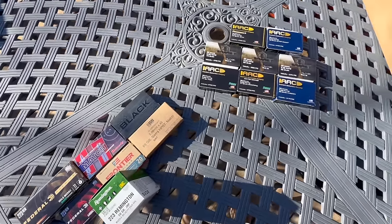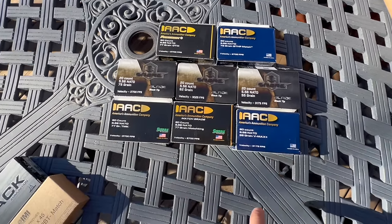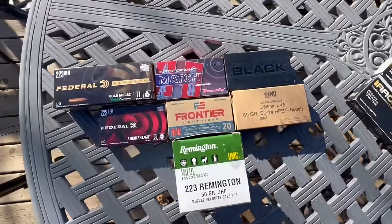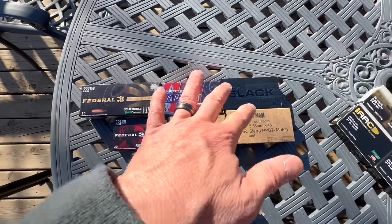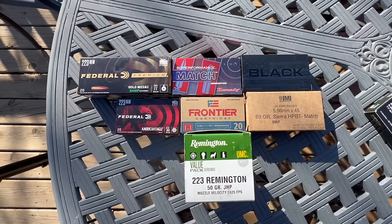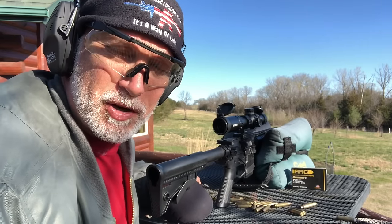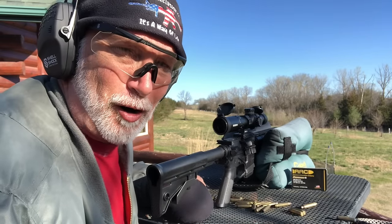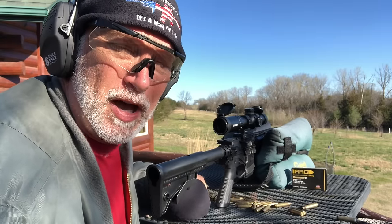Here's the ammo lineup for accuracy testing. Starting heavier and working down — AAC 77-grain open tip match, various AAC weights, Hornady, and Federal. The goal is to see which grain weight and brand this barrel really likes and what kind of consistent groups we can get. I won't video every five-shot group — I'll just show the results when done.